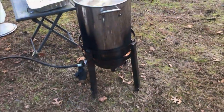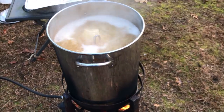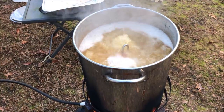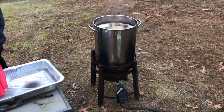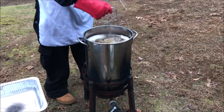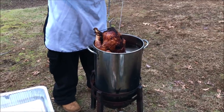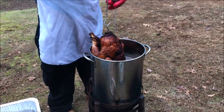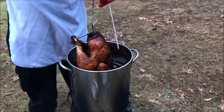Reignite your flame. At 3 and a half minutes per pound, this 13 and a half pound turkey will take approximately 47 minutes to complete. After your allocated cooking time has expired, make sure the internal temperature of your turkey is anywhere between 165 and 180 degrees. Anything less than 165 degrees, put her back in the oil for a few more minutes. You do not want to serve undercooked turkey. Once you are satisfied with your turkey's internal temperature, turn your flame off and slowly pull your turkey out of the oil.